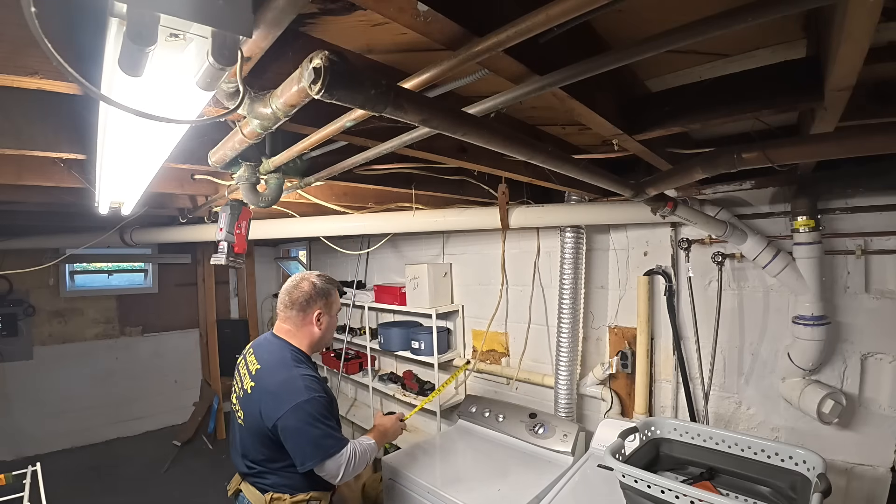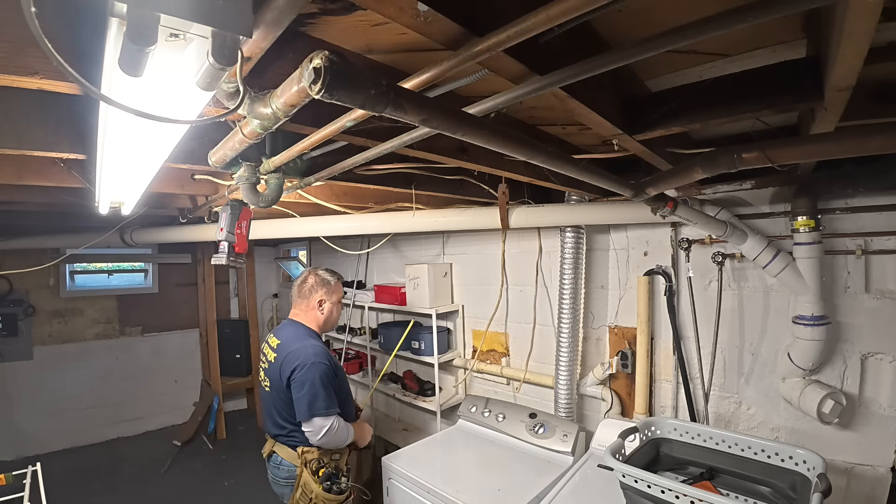This will be a GFCI receptacle, and this will be a four-wire, 30-amp, 250-volt receptacle.